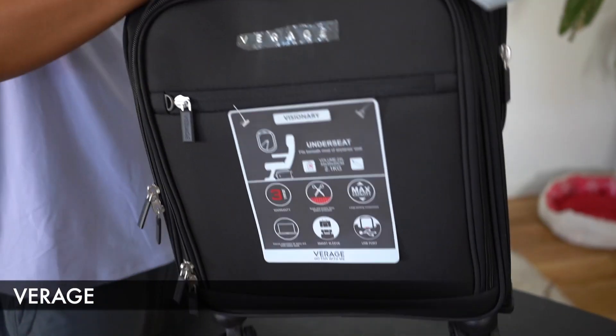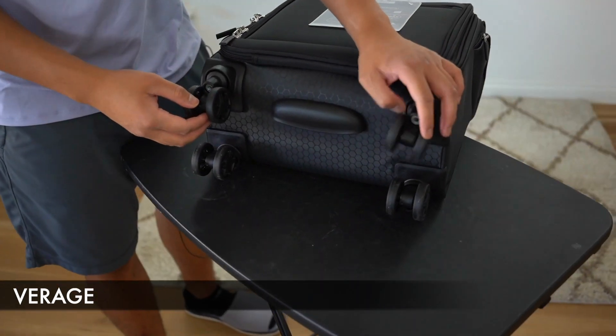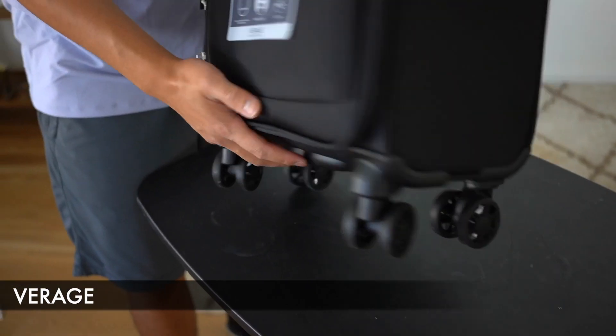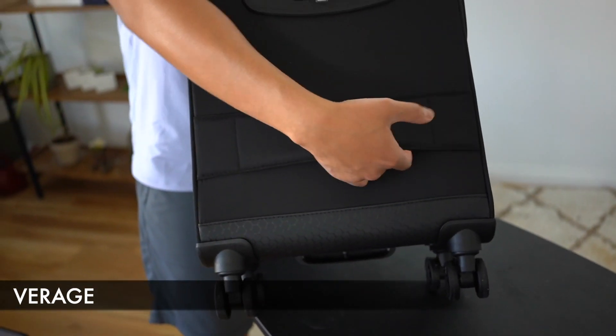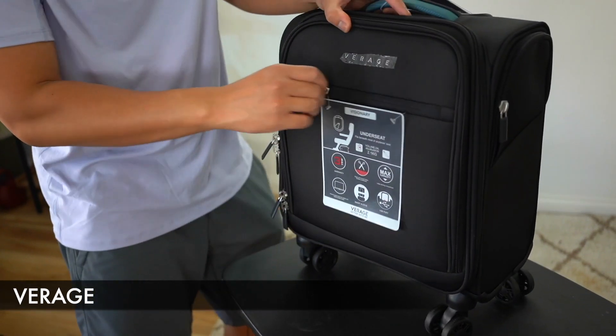Handle-wise, we have one up top, and as far as the wheels go, we do have four wheels but technically eight different wheels. With the back portion, we do have a strap as well in case you want to strap this onto your check-in or other carry-on luggage.